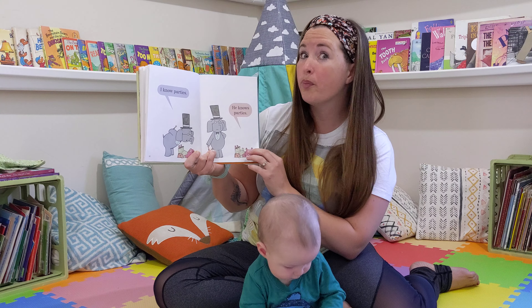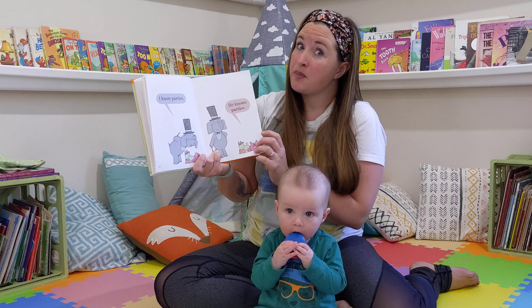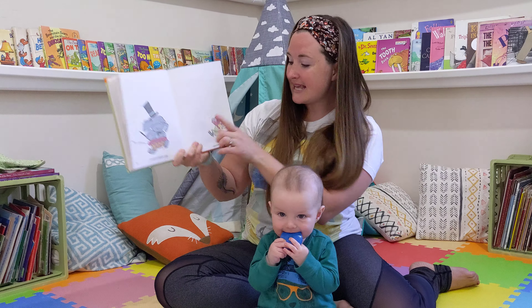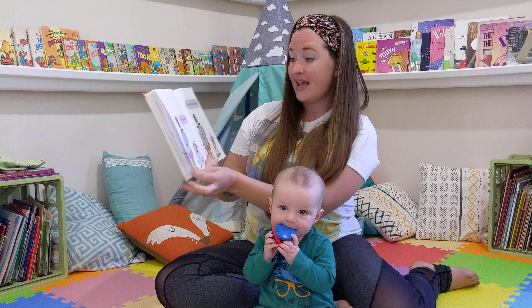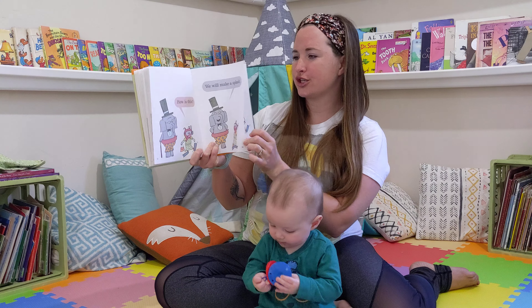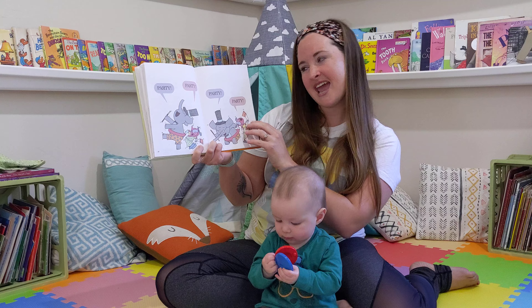Really? I know parties. He knows parties. Zip! Zip! Is this fancy? Very fancy.